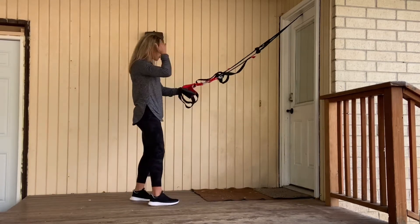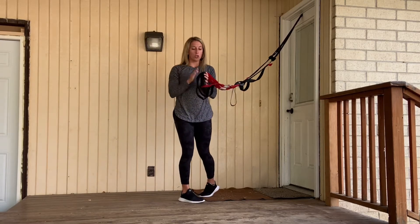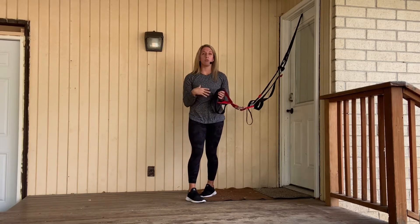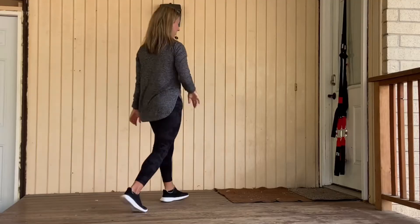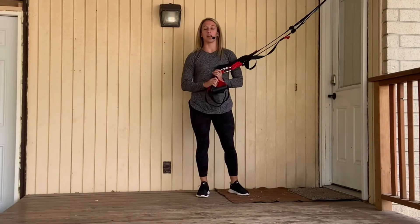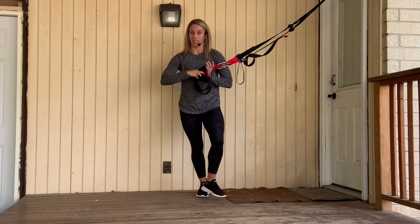What I like most about these bands is you always have upper extremity support — support with your arms to make exercise less scary. We can do the movements to really build some strength and get through that full range of motion. We're going to go through a circuit of four exercises that I love to use with my clients who have lower extremity pain and want to start exercising again.